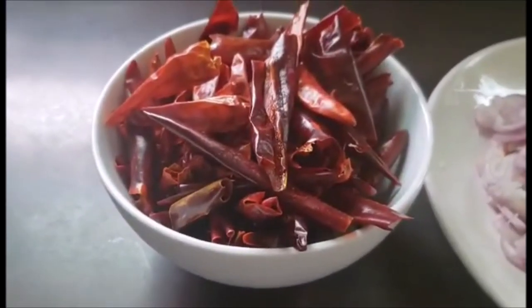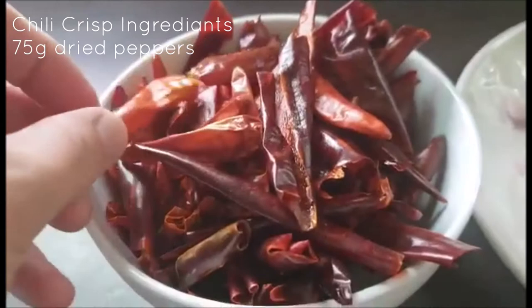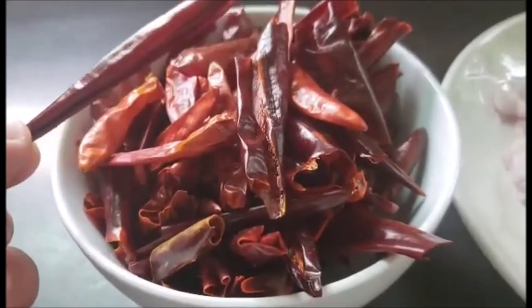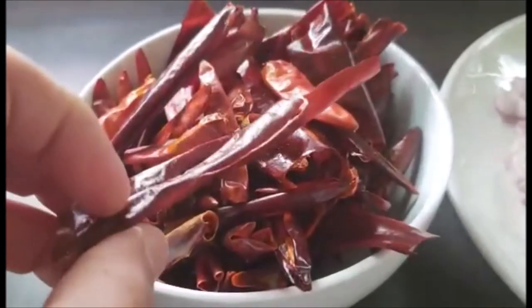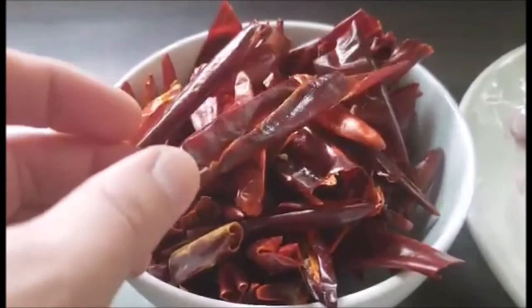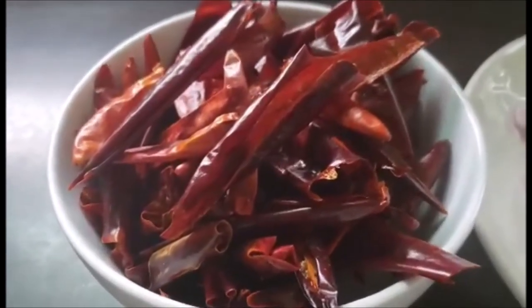To make chili crisp, the first thing you need are chilies. Here I have 75 grams of dried peppers. I'm using about one-third hot peppers and the rest are beautiful smoked paprika peppers that we get locally. We use those as a garnish for our brunches. This is a nice way to add sweetness without actually adding sugar. I'm aiming for mild to medium heat, but as you're choosing your peppers, just taste them dry — that'll give you a really good idea of how hot your chili crisp is going to end up.